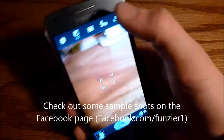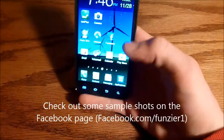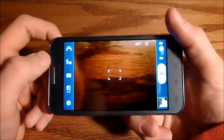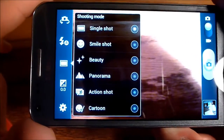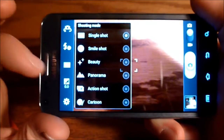There is also a front-facing camera. I did find the front-facing camera to be a little bit jumpy for some reason — not sure why. There are also effects you can do in the main camera: smile shot, where it will take the photo when you smile, panorama, all that fun stuff.